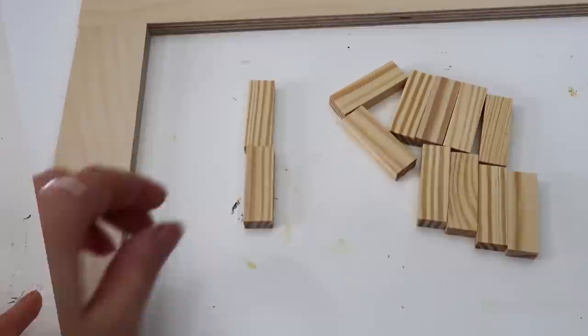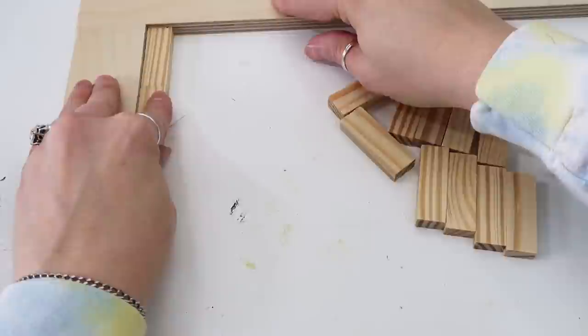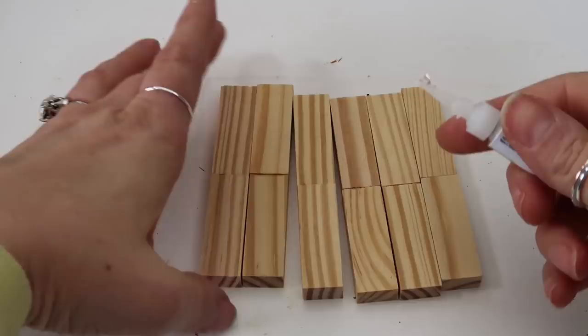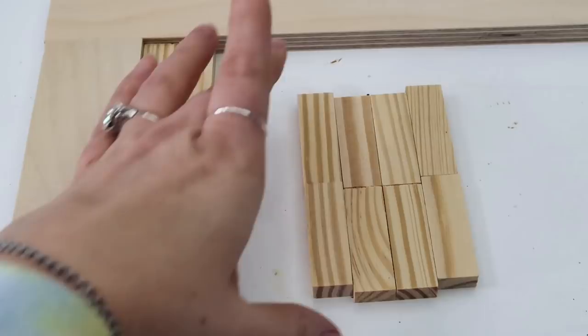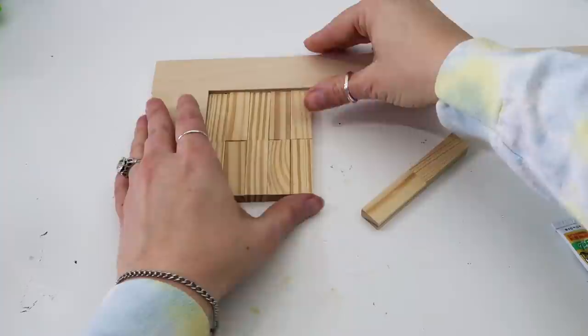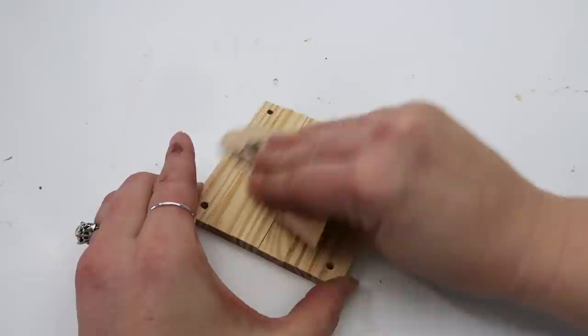I'm starting with these little blocks from the Dollar Tree — they're from the Jenga game I believe. I'm going to glue them all together to be the same size or a little bit bigger than the coasters. I just made a little guide at the top by gluing some pieces of wood together to keep my pieces straight. This glue works really well, it bonds and dries quickly, but you'll want to let it sit a few hours or overnight. With hot glue, if you're not working super quick you get gaps between the wood blocks, and it can just snap apart.